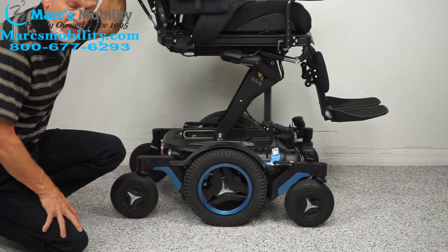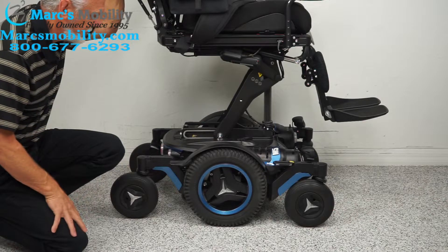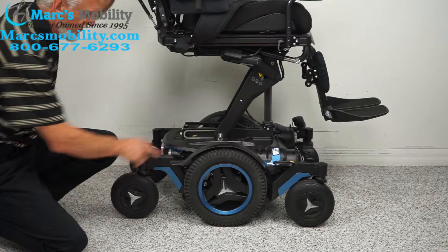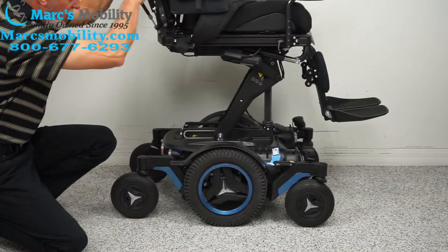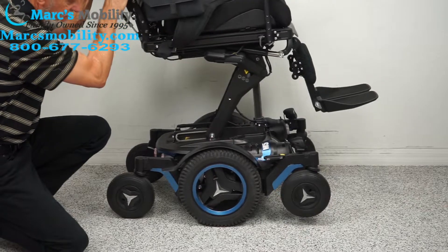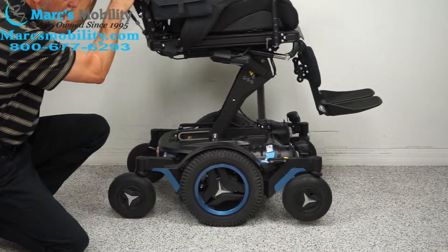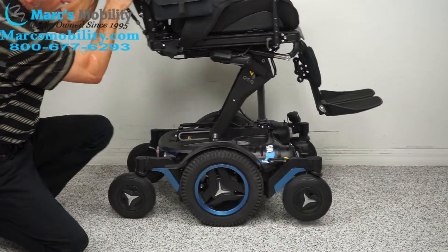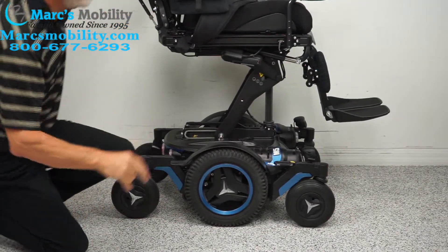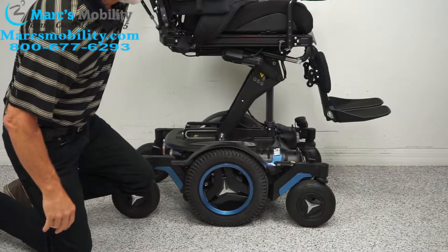This chair is 450 pounds, so it's a heavy chair. It also has suspension in the back — if I push down you'll see the fork move. You can see how the suspension works in the front as well. You have two motors on this chair — let me turn the chair around so you can see them.